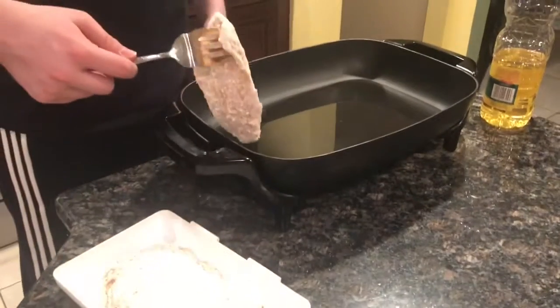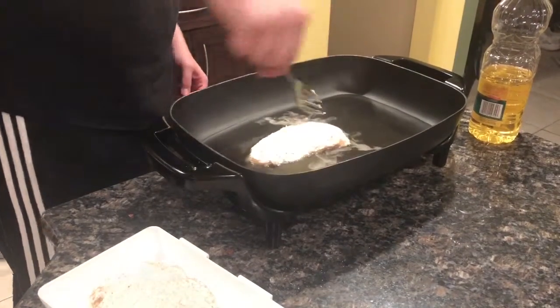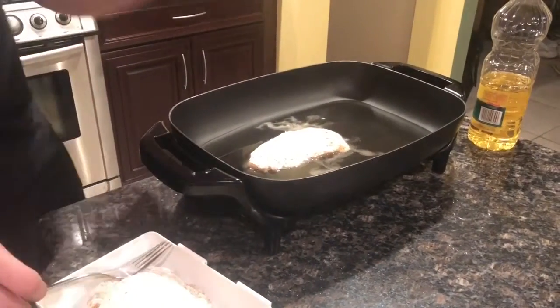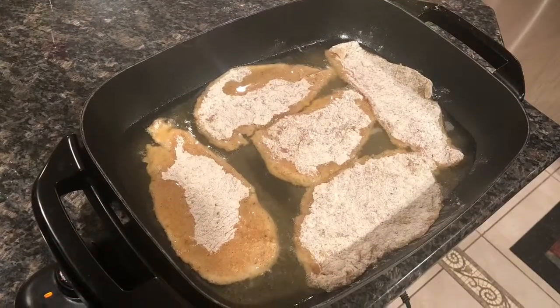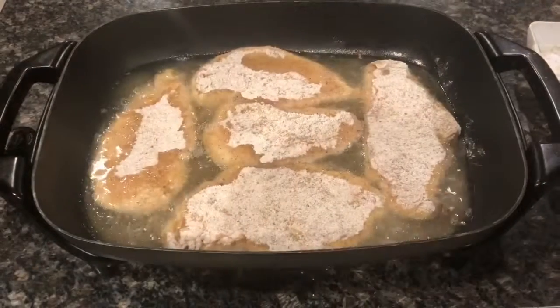Once the oil has reached 375 degrees, place the chicken breast in the oil. Repeat the process for each of the five chicken breasts and flip after five minutes.